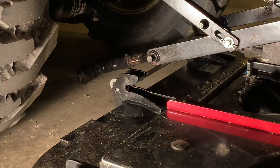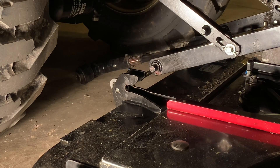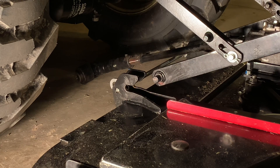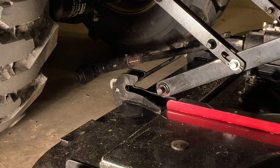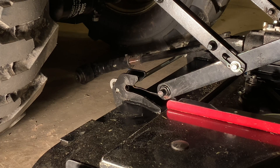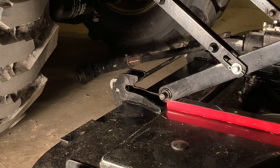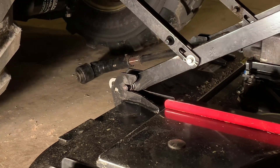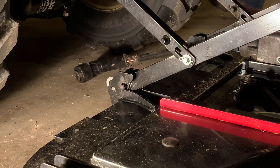First thing we're going to do is lower our three-point down, and you can see the mower deck lift arm dropping down. We'll fire the tractor up and back it up. We've got those arms seated in there now, and we're going to move around to the front of the tractor for the next step.